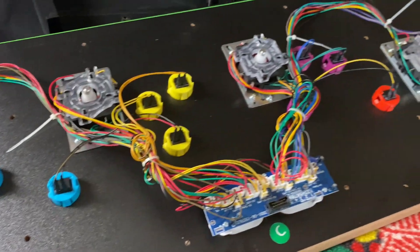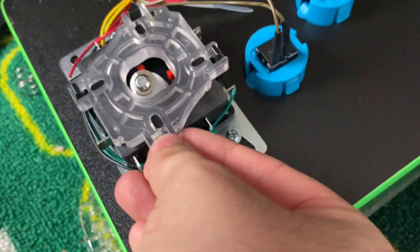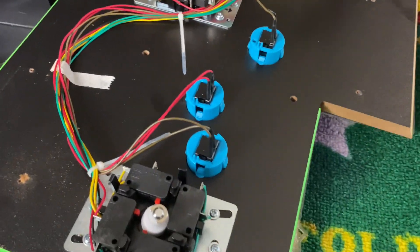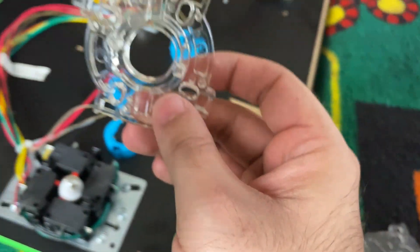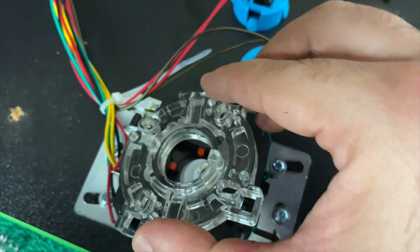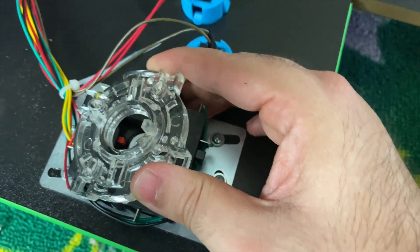With Arcade1Ups, you push these black segments and they come up so you can remove the gates. Here's the old one — you can see this is a square gate. This is the new circle gate — that's the difference. You line the circle gate up with the black tabs and push it down until it's nice and snug.